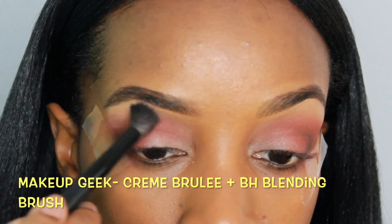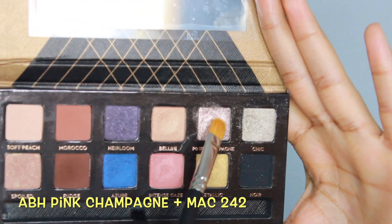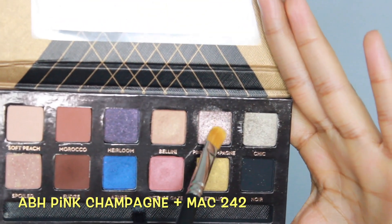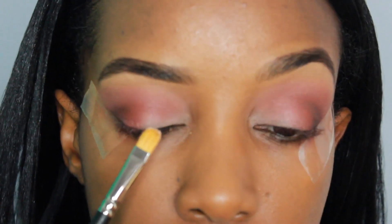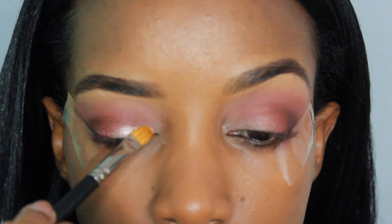Then I'm just going to take a bit of Creme Brulee and blend that under the brow and into Bitten. Next, the star of the show — using Pink Champagne by Anastasia Beverly Hills. I'm applying that to that empty space we have on the lid and blending it into the colors that are already there.